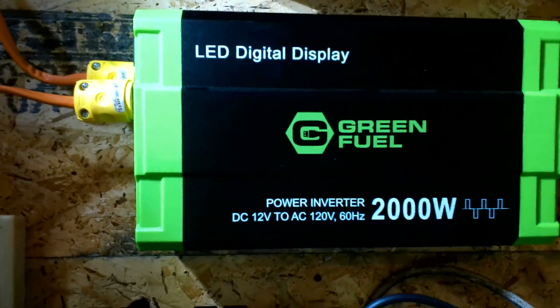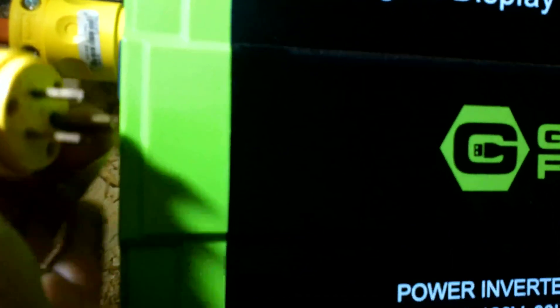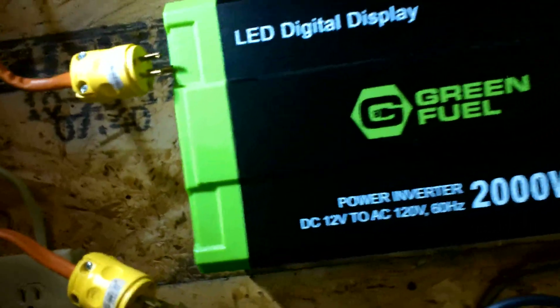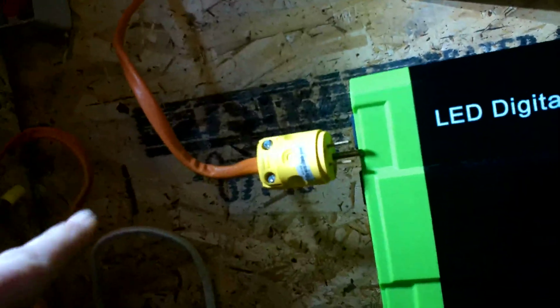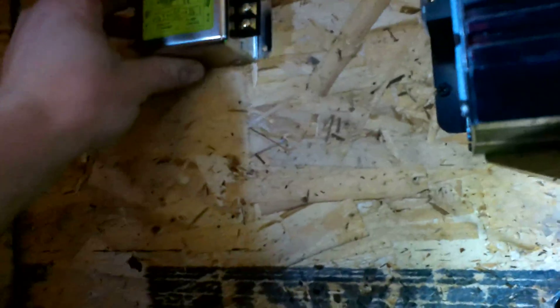The first thing we want to do is power down the inverter. Now that the power is cut, we want to unplug it. Now that I've got it unplugged, I'm going to take my leads off. With this space cleared out and the leads disconnected, I'm going to go ahead and mount the filters somewhere in this location.